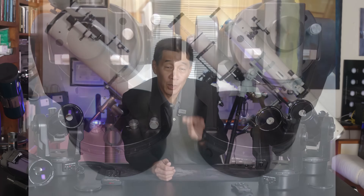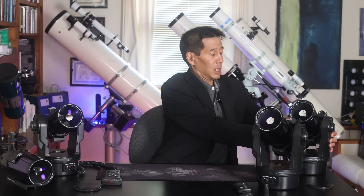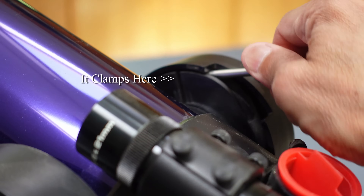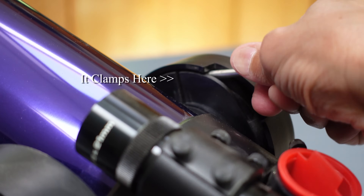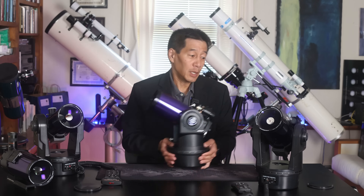In later versions, they did change that little screw to a batwing-style handle. That generates a lot more torque, and it does help. There is also a declination lock — this is a metal screw, and all this does is clamp two pieces of plastic together. People have complained to me that in cold weather, you can snap off the plastic if you're not careful. So on these early models, the non-computerized ones, even when everything's working perfectly, I find they're frustrating to use.